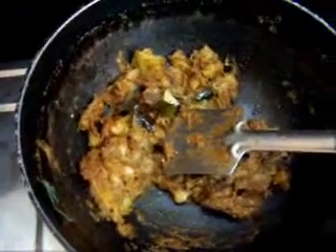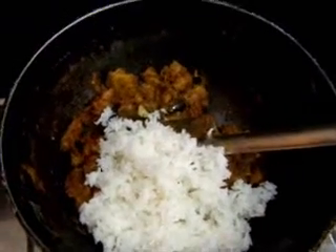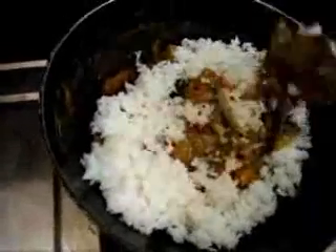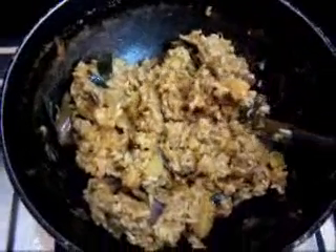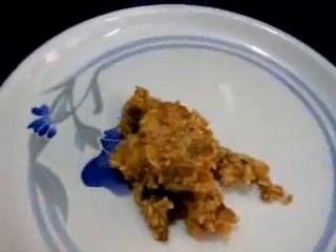Now we are going to proceed to make Bhanji Bhat, which is simply adding rice. I have cooled some rice in a plate and I add this rice to the yengai and mix it. You can add some ghee if you like. This is how the Bhanji Bhat looks when it is finally mixed. Even without ghee it tastes good. Here is the Bhanji Bhat.